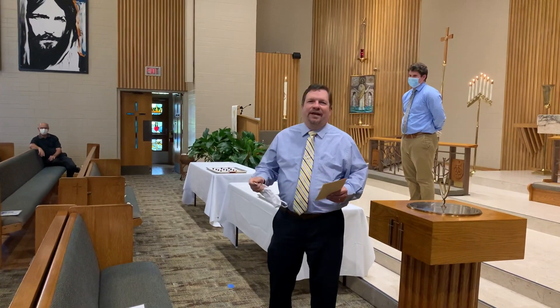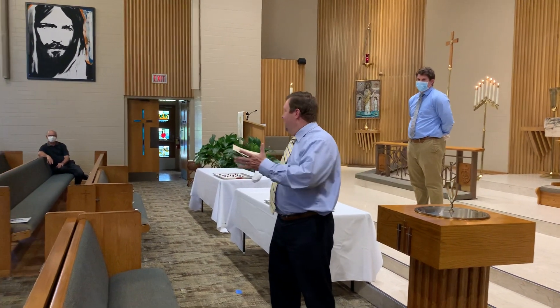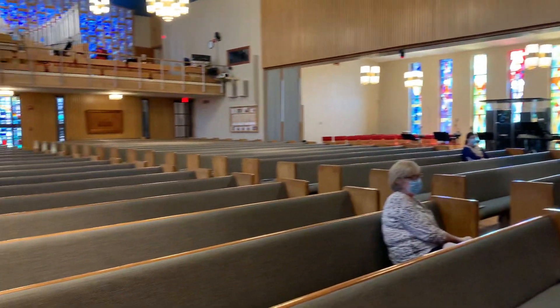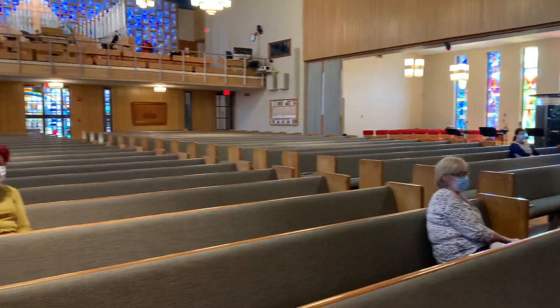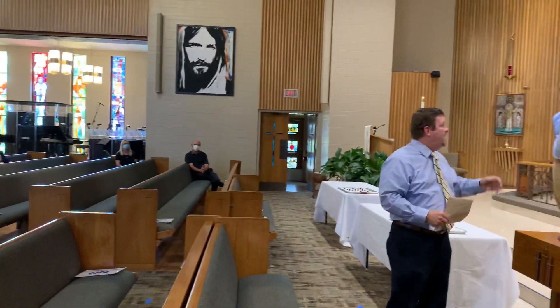Greetings on this Monday afternoon. We're giving you a demonstration of how Holy Communion is going to work here in the sanctuary. We have some church staff here for a demonstration, and they come in from the entrance from the narthex and have their masks on.